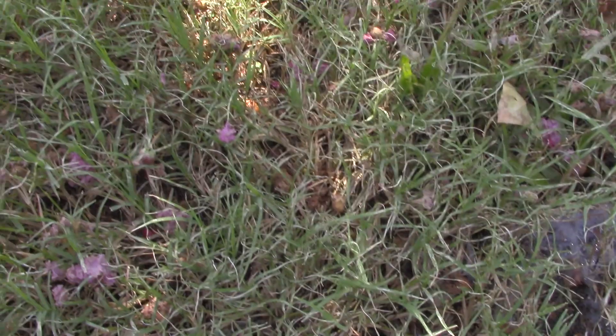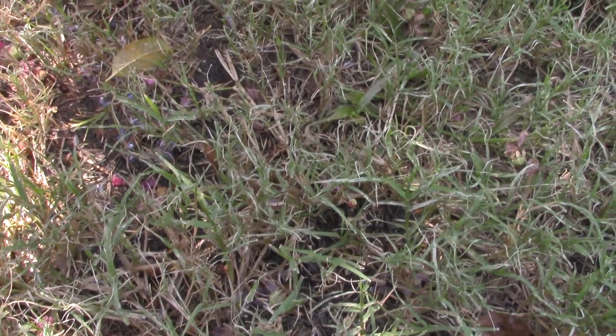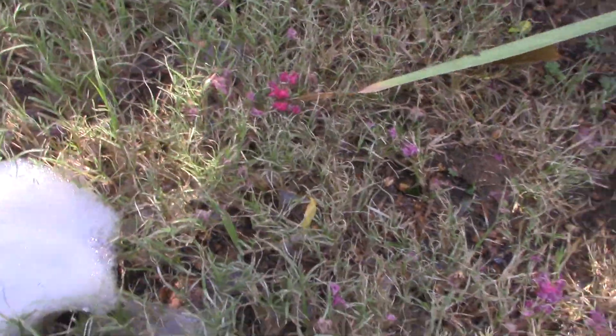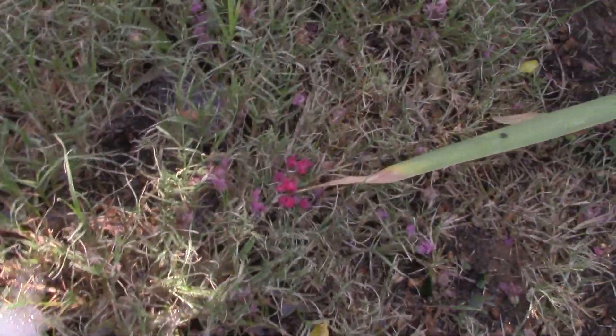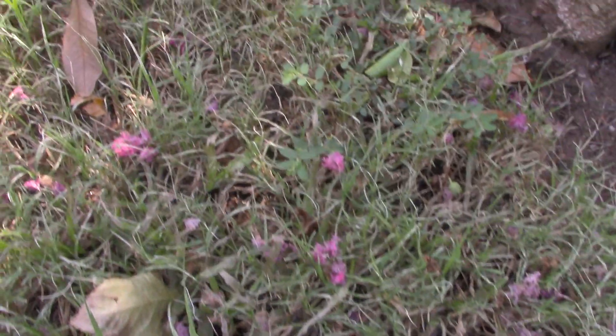So I'm going to go ahead and mow and then I'm going to treat. I've already had them once this year, about a month ago in the same area, and the grass is starting to decline like it did before. Army worms will destroy this yard in a matter of days if I don't do anything.